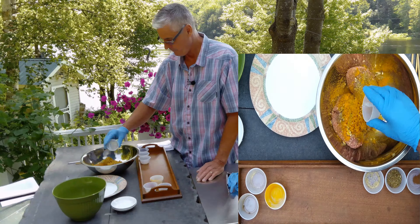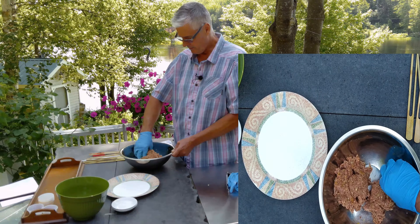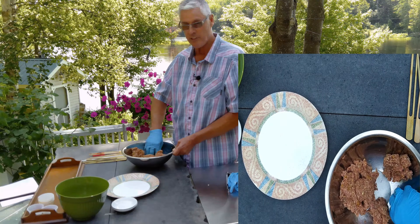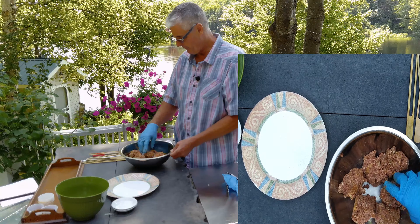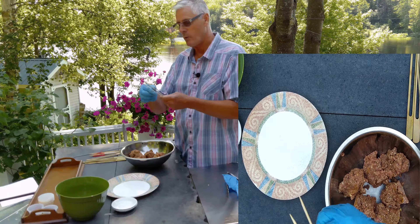This kind of reminds me of my shawarma. Now I'm just gonna mix this up with my hand and make sure it's well blended. I'm gonna divide this up into six, trying to get as even as you can. There, I've divided that up into six even balls.